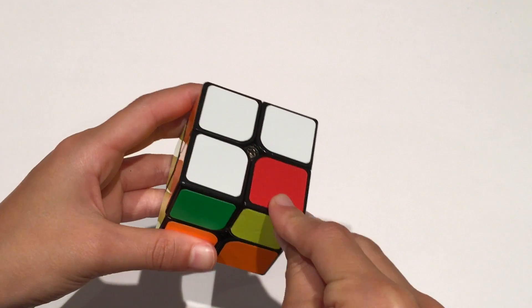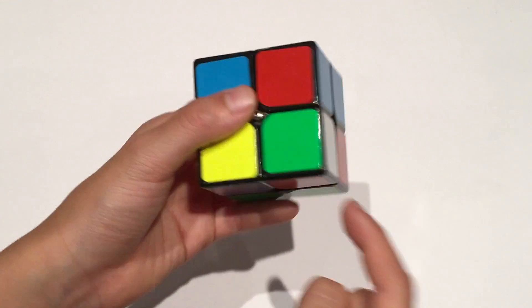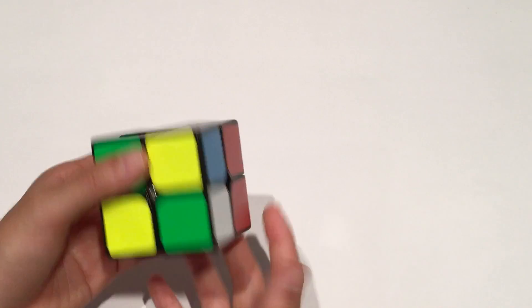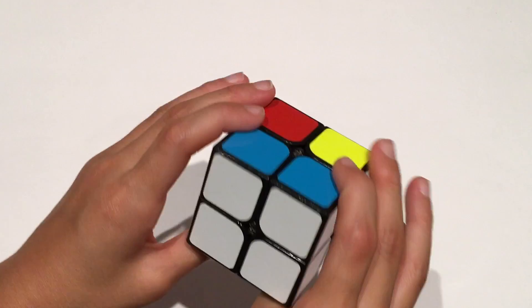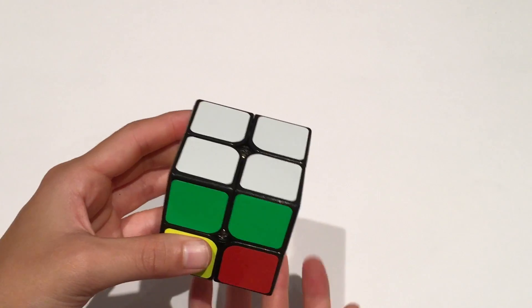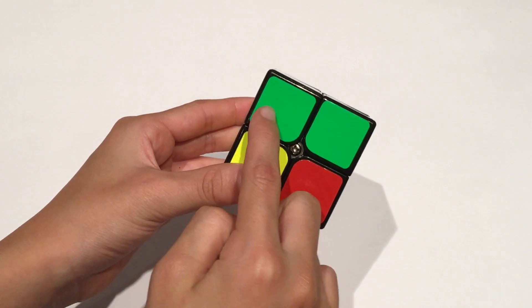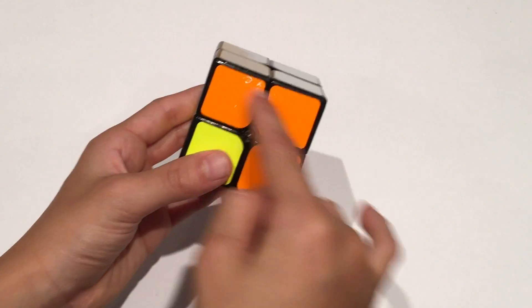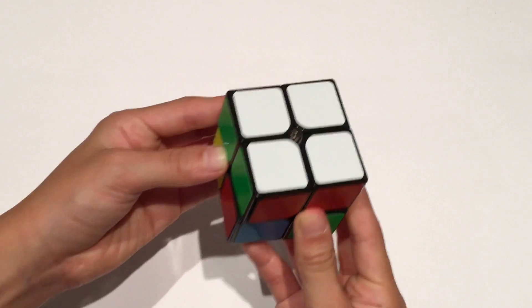The final piece needs to go right here. Find the final piece with white on it — it has white, green, and red. Move it right under the spot where it needs to go, which is basically the only spot left where your other white pieces are. Repeat the algorithm: R' D' R D. Now the white layer is complete. You can check by holding white on top and seeing a bar of green, a bar of orange, two blues matched up, and two reds matched up. Now I know for sure my white layer is complete.